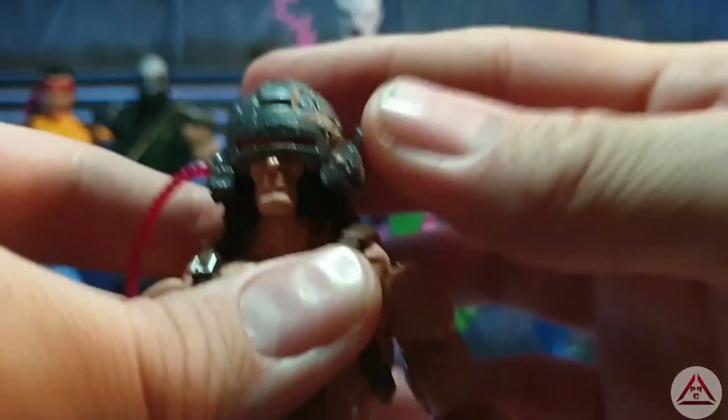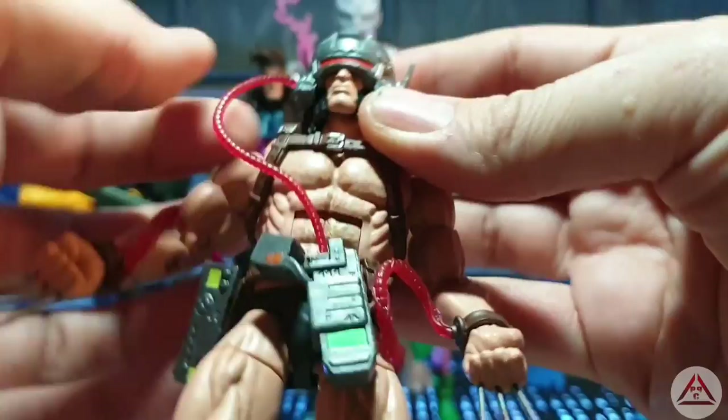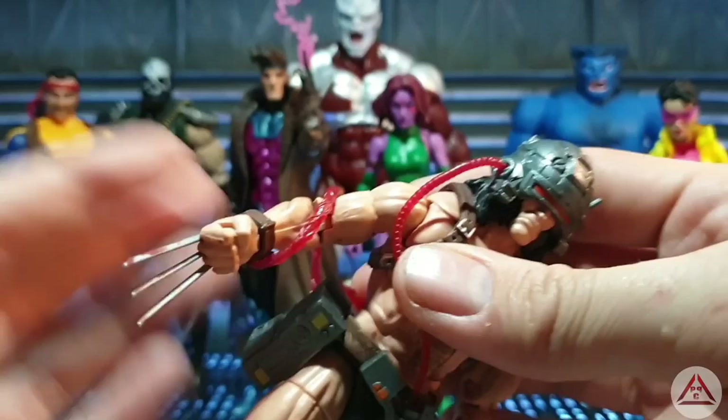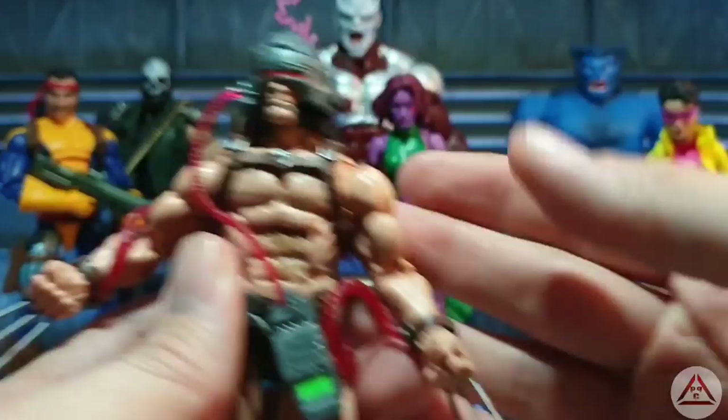Love the details on the helmet — great translucent pipe work all over. It doesn't come with blood on the claws — I added that, because everyone's going for him suspended in the chamber. I wanted to go for a breakout edition — on his way out of the complex he's probably going to have stabbed a few people, so I wanted my claws bloodied up. That's my own little customization.